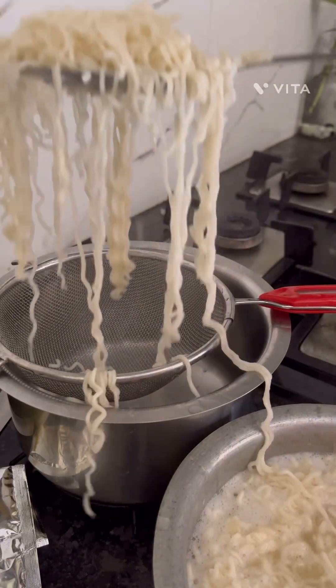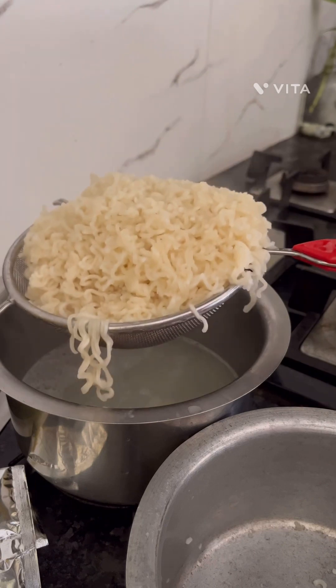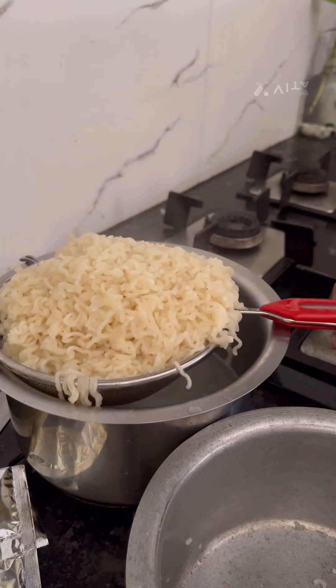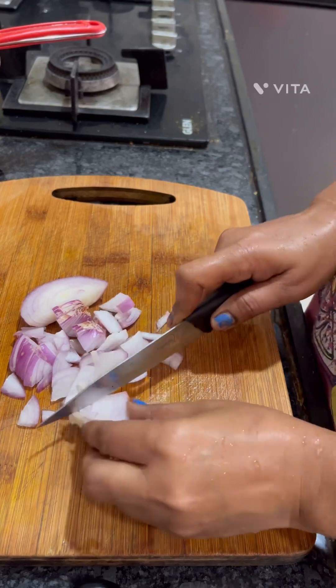I am going to cook for 3-4 minutes. Then I will add the vegetables to this.